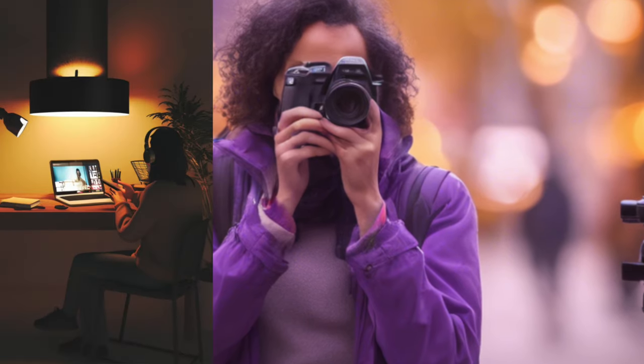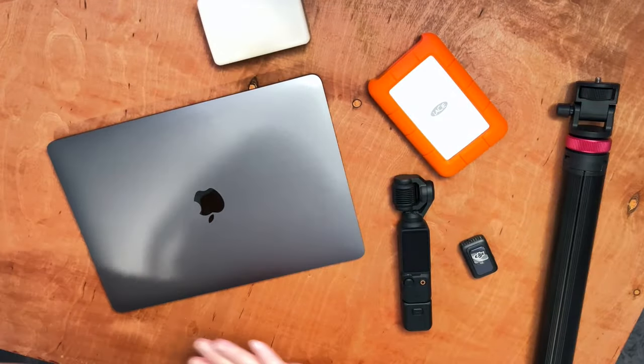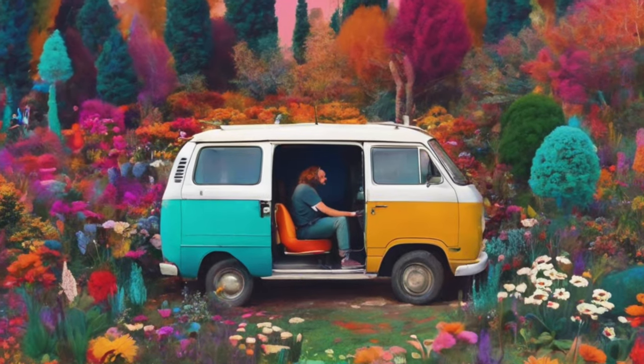If you're wanting to create content but you need something that is more portable — you don't necessarily want something stationary, something you can take with you anywhere — something that is easy to start shooting, live streaming, editing, or creating whatever you need to do. This is the setup. Hey there, Kevin Colby here.